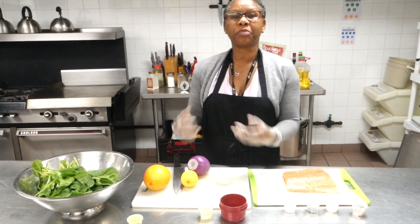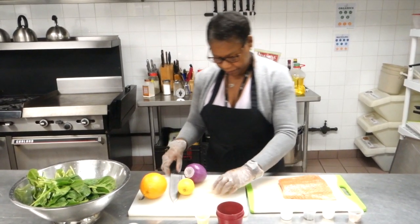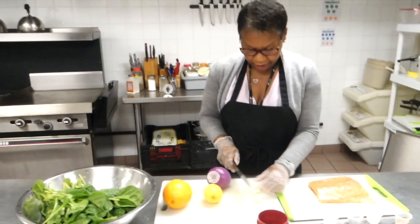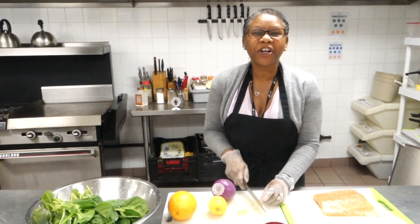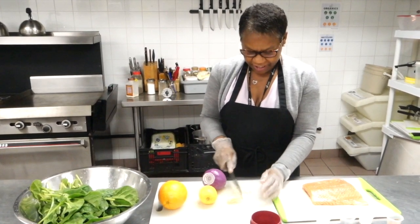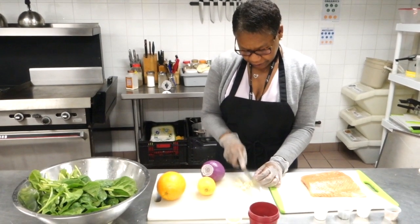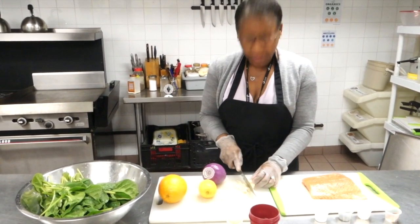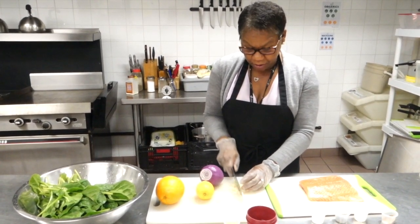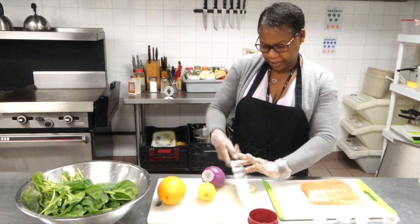I'm going to chop up my garlic because I'm going to be sautéing it to go with the salmon. I've got a nice clove of garlic. I love cooking with garlic and onion — it's one of my favorite ingredients because it gives the food such a nice flavor. Just don't chop your fingers off! I chop it up not too fine, that's what I do.